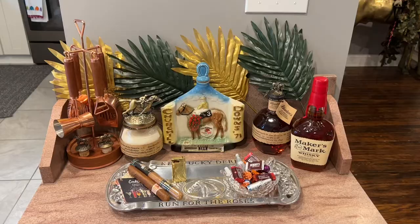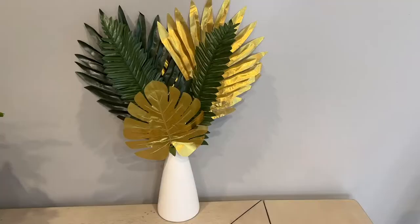So however you choose to use them, whether for placemats, background decor, or in a vase like I'm going to show you next, these are going to be the perfect accent for any party, tropical-themed home, or wedding.